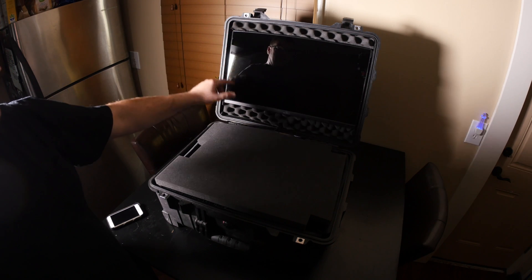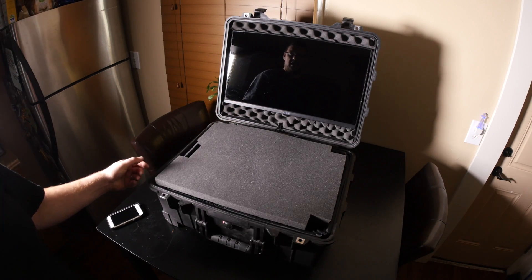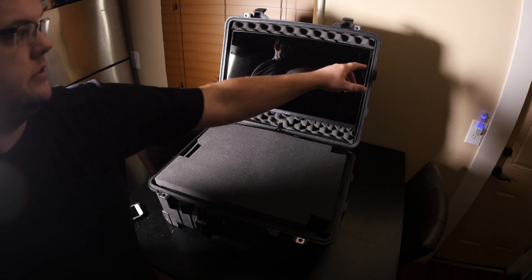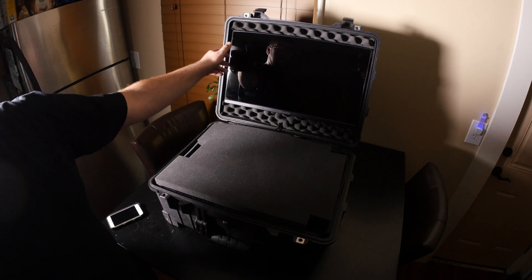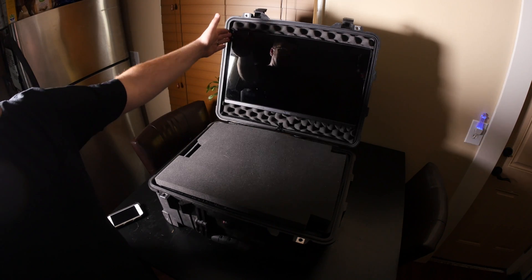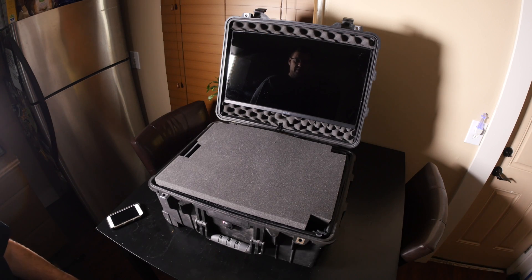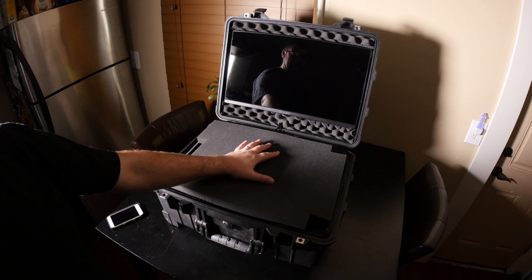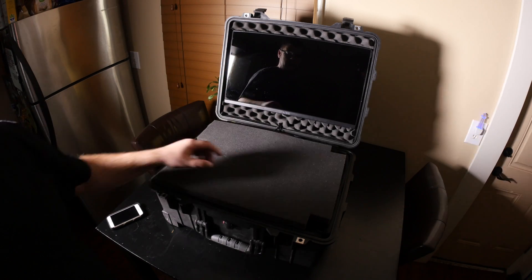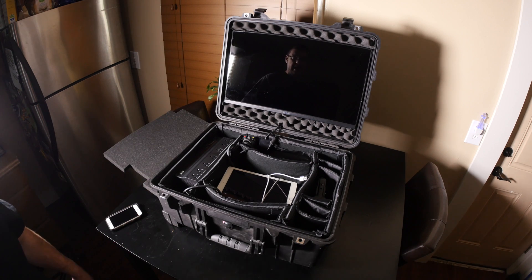For this area I just put foam up there — the foam that comes with the actual monitor. I left the sides open for ventilation. The monitor sits off the case a little bit, which allows it to ventilate. I also want to get a sunshade so you can get better clarity on the picture. This is the foam that came with the case, and I just put it on top to separate the screen from all the stuff underneath.